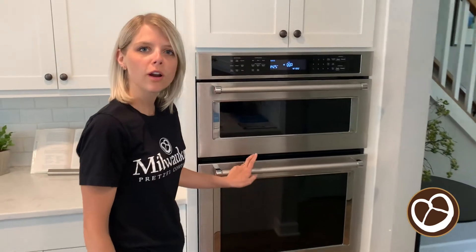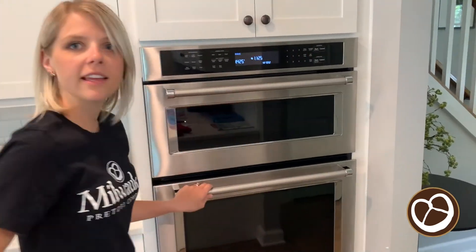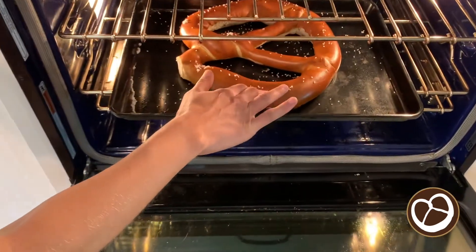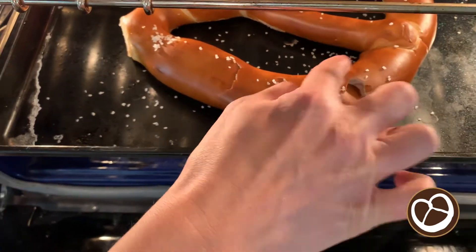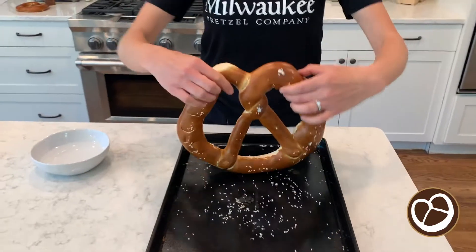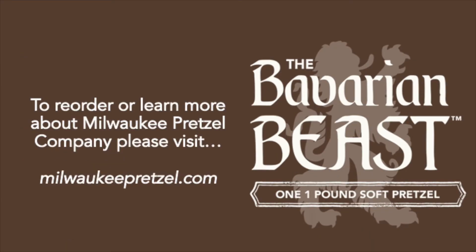My timer just went off for five minutes. I'm going to quickly check it to make sure it is toasted the way that I'd like it to be. I'm just going to press my finger on the side and I'm getting that really nice crack as I'm pushing into it, so I know that it's done. There's the pretzel and now it's ready to eat.